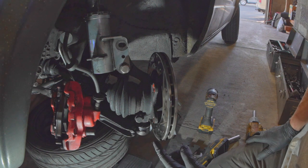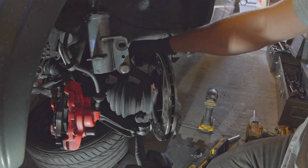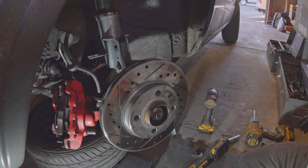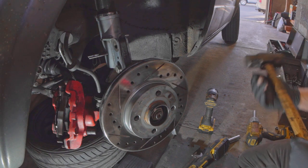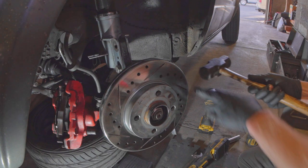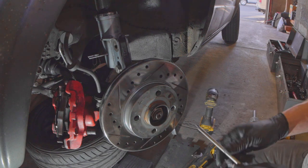To get this knuckle off, you need to do the top connection, tie rod, and ball joint. I already took the nut off the tie rod end — that's just a 19 millimeter, I believe. The best way on any car to get this out besides a tie rod end separator is... let me get the brake rotor out of the way.